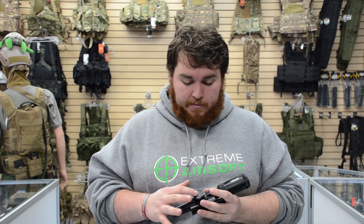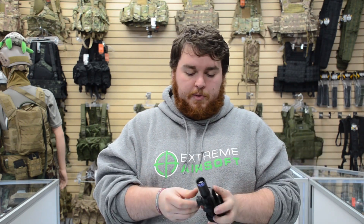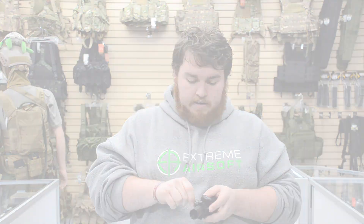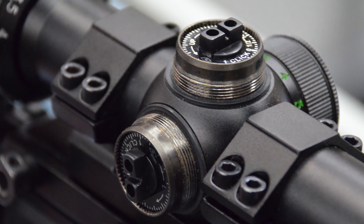You adjust that right here. This is green — boom, just clicks and locks right into place, just like any other optic. Pretty simple and straightforward. You can unscrew the top here and you can adjust the windage and elevation on the side.